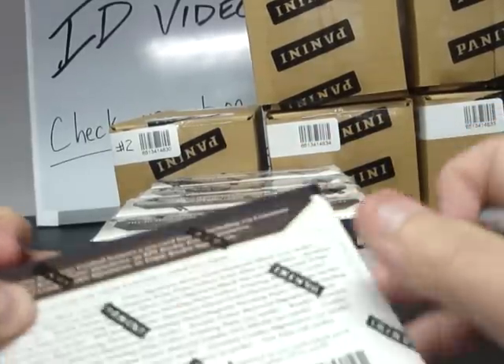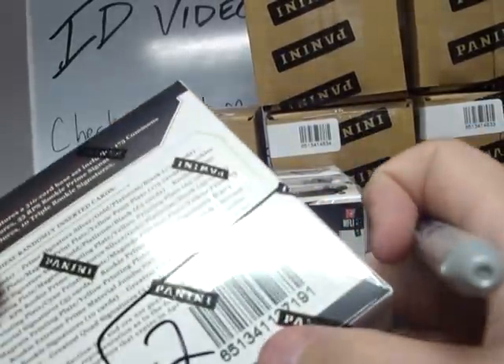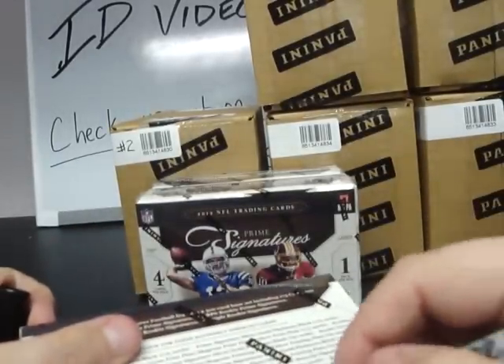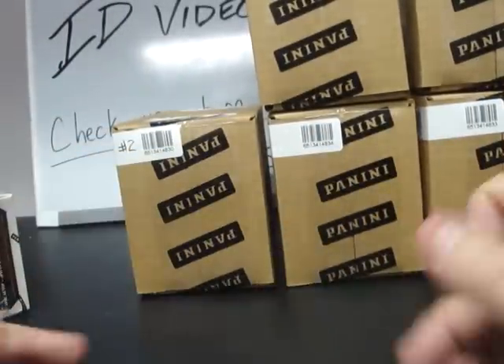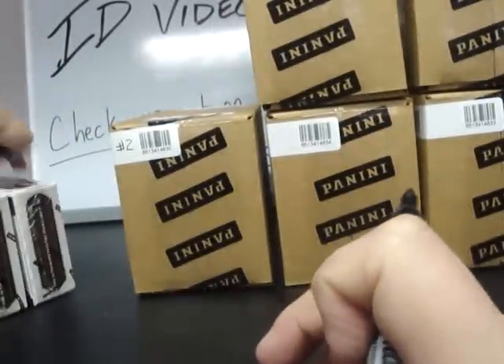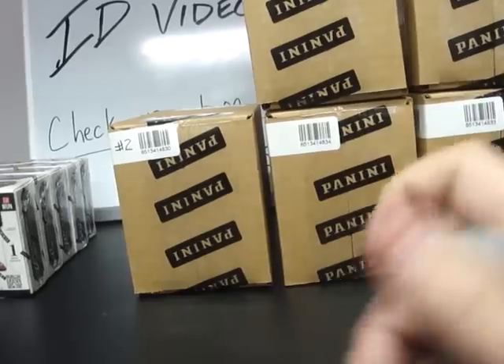Box number one: 6513411239-6. Box number two: 65134111371-91. Box number three: 65134111390-24. Box four: 65134111264-74. And box five: 65134111153-29. Those are boxes one through five in inner case number one. They will be opened up later this evening for break number one.